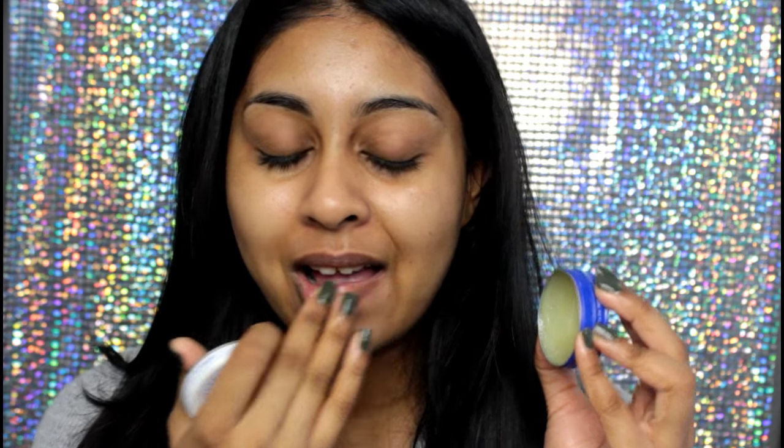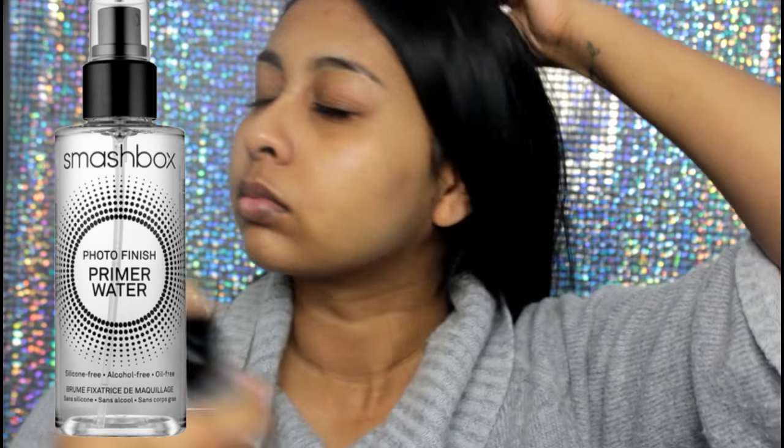To prime my face I'm using my Smashbox Photo Finish Primer Water, which I love at the moment. It really hydrates your skin and refreshes it, and I just love spraying things on my face. I'm also going to apply some of the Photo Finish Primer — the actual one — on my smile lines and around my nose area, just to make sure that nothing sinks into my pores and lines.